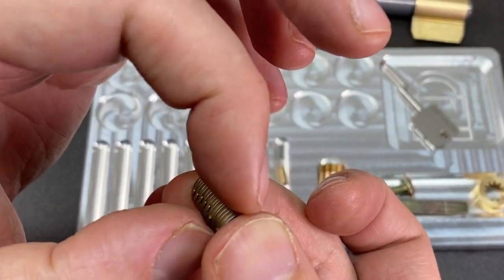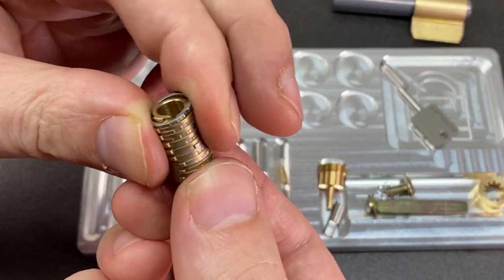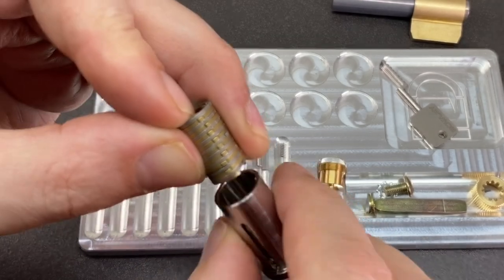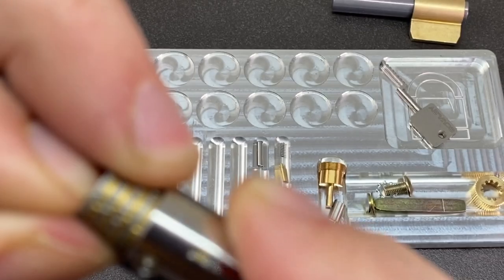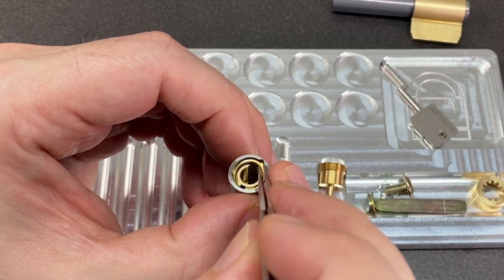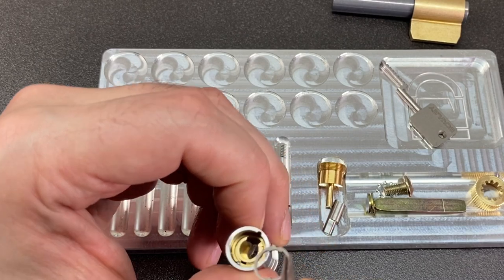Now we need to align all the little tabs counterclockwise for the most part so the discs don't go out of line. That top one's going to be a pain, I can tell. Try and get them all aligned, including that center disc, to about there. We should be able to wriggle that disc pack down here as long as we get all the slider tabs aligned, and it doesn't matter about the top one particularly. As long as we get that seated we should be able to drop this back in.